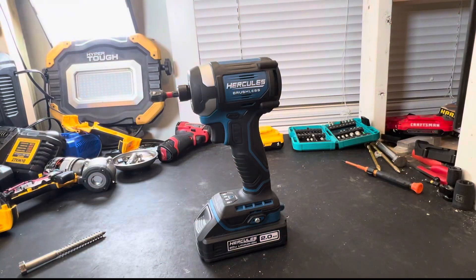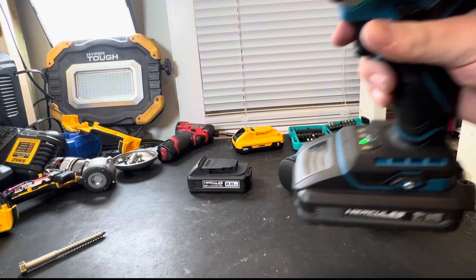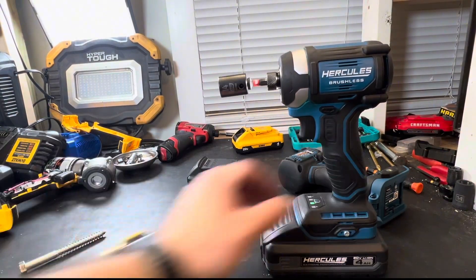Let's switch this over real quick. Same battery, in the highest speed setting. Even just pulling the trigger, you can tell that this thing is stronger.